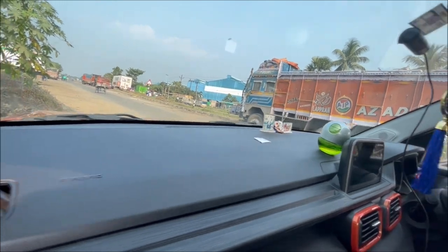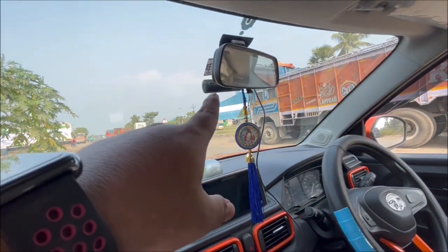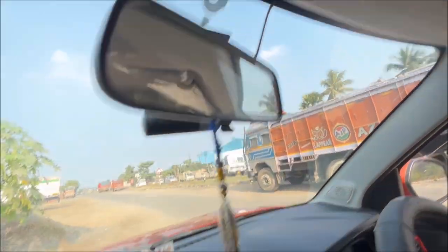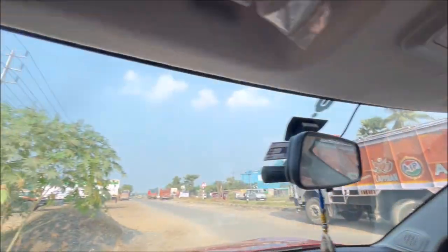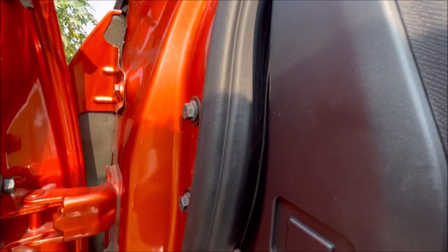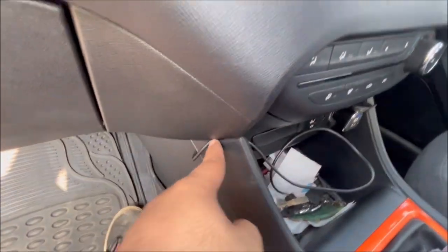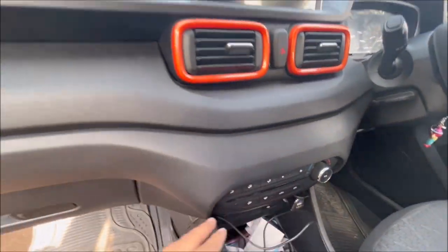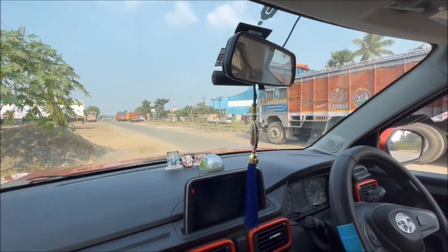I put the card in the camera. There is a loop recording inbuilt option. I have to route the power cable to this side. This is all about the wiring part of the console — it's almost done.